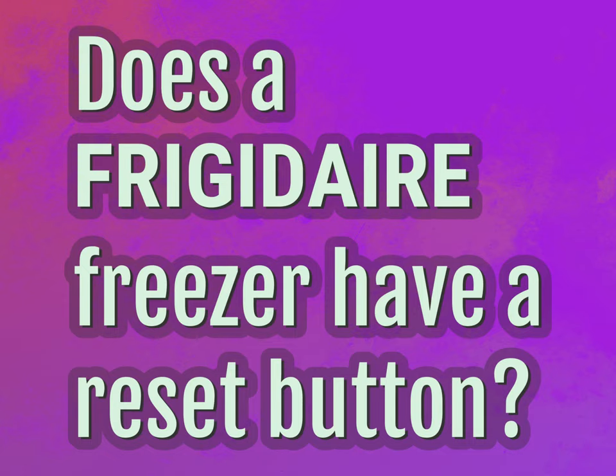Does a Frigidaire freezer have a reset button? Our goal is your satisfaction. Let us show you the way.